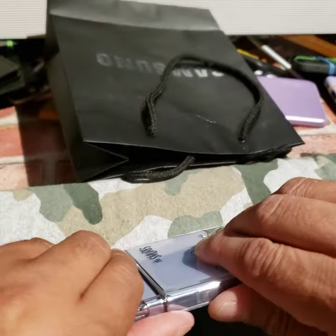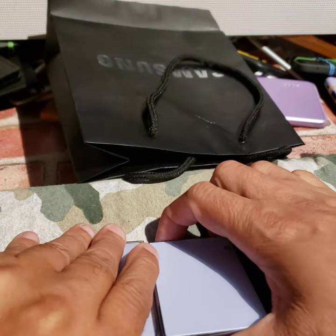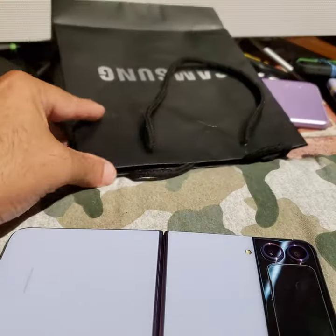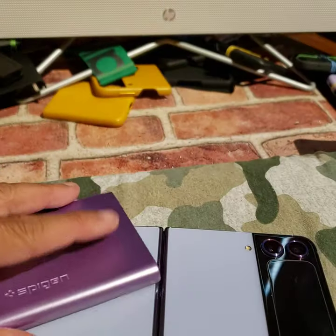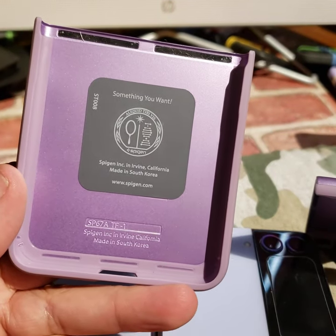I'll show you the other cases I have too, in case folks are wondering. A lot of the Z Flip 3 cases fit on here. That's the Smurfs. This is my Spigen — I believe this is the Spigen Thin Fit.